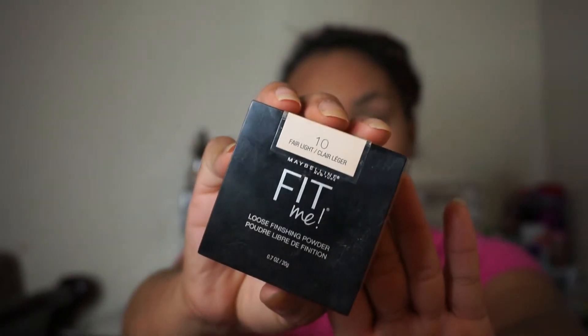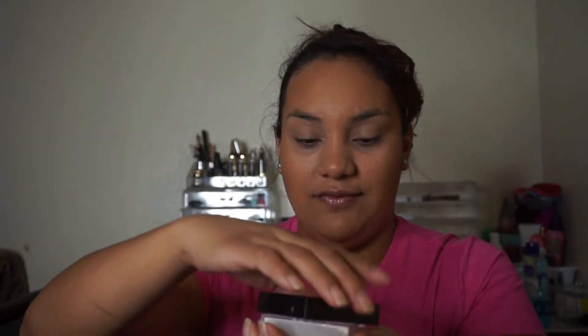I'm going to be applying my powder. It's gonna be this one — the Fit Me Maybelline one in Fair Light. I don't have a brush right now, so what I do is I just pat it and then pat it again in the front so all the powder can settle back in. Then I just get it like this and apply it.